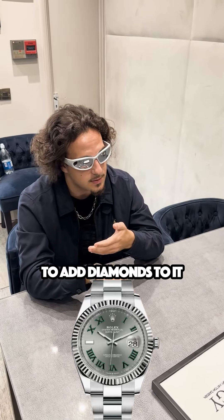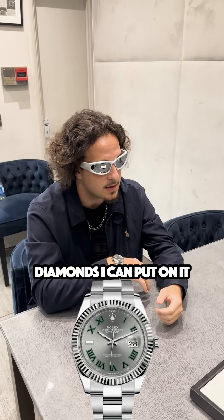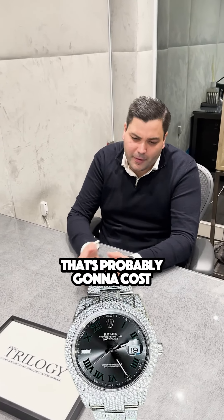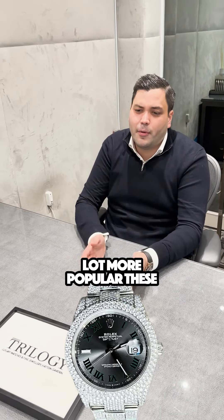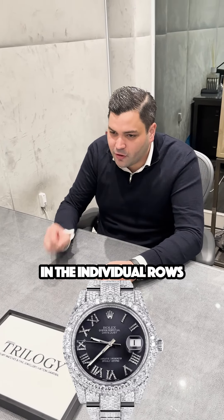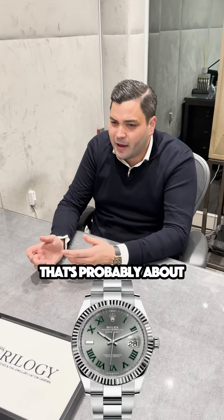How much will it cost to add diamonds? Are there different types of diamonds I can put on it? There are a few different options at different price points. You can go for the classic standard setting, which is probably going to cost around $6,000 to $7,000. Or what's a lot more popular these days is honeycomb or flower setting, where they're all in individual rows and it looks a lot more packed in, giving the watch a lot more shine. That's probably about $8,000 to $9,000 if you're using VS stones.